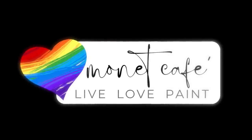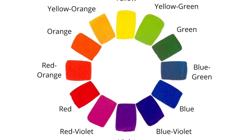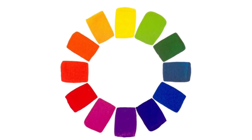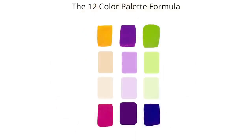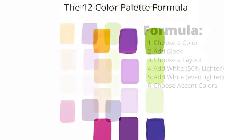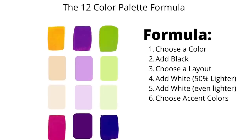Welcome to Monet Cafe. I'm artist Susan Jenkins and I am hoping this video is going to give some of you a color epiphany. I'm also going to be showing you easy ways to create color palette formulas with a basic color formula guide that should get any artist, no matter how new, on your way to beautiful painting.